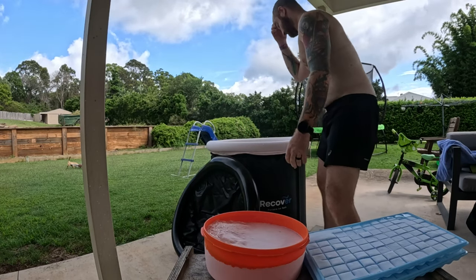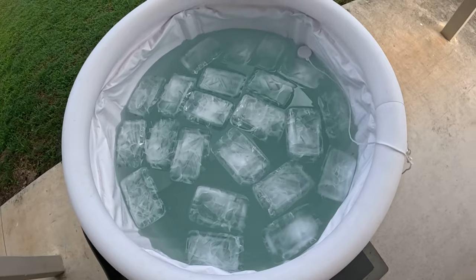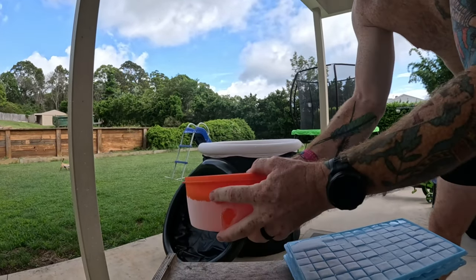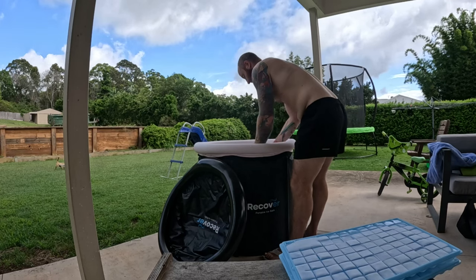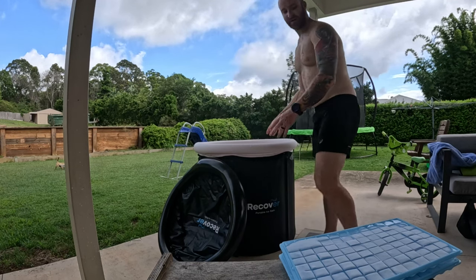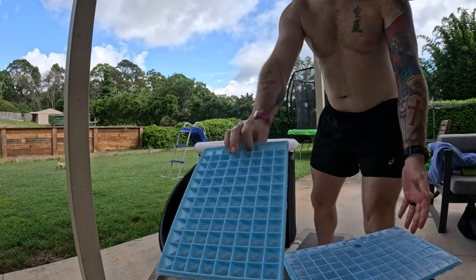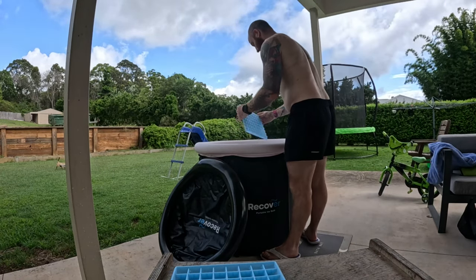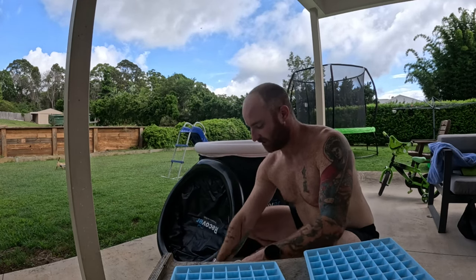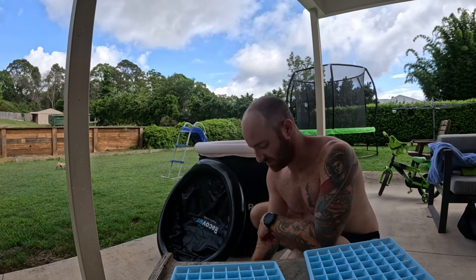Already down to 22 degrees. Let's get 22 takeaway containers of ice in. Now we'll put these in — the big fella. Right, after defrosting them, they worked really well coming out, apart from one — I got a bit heavy-handed and broke it, but I can use them again.